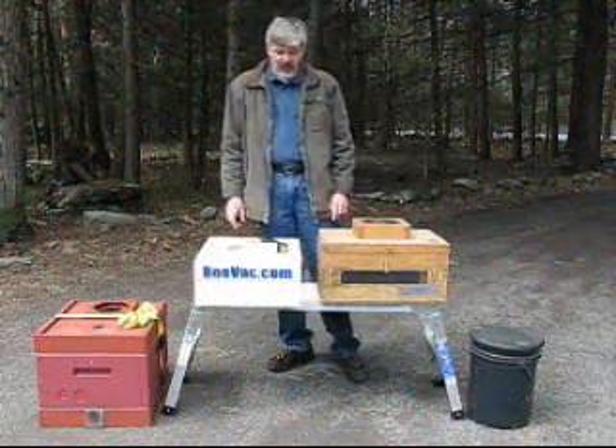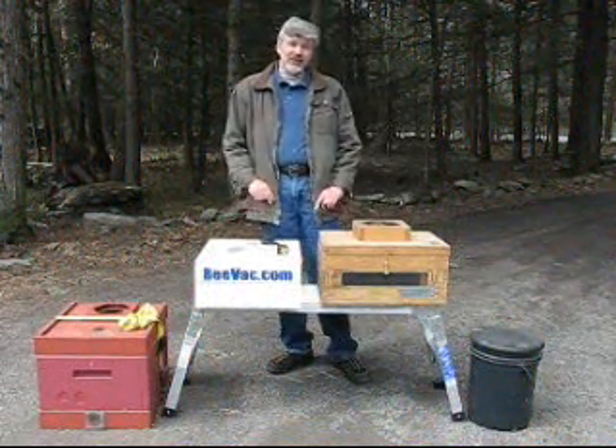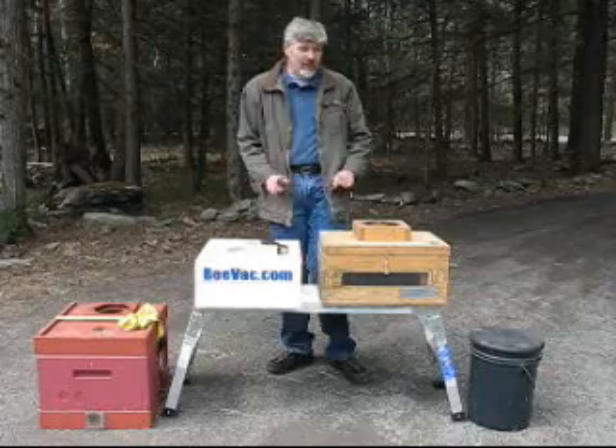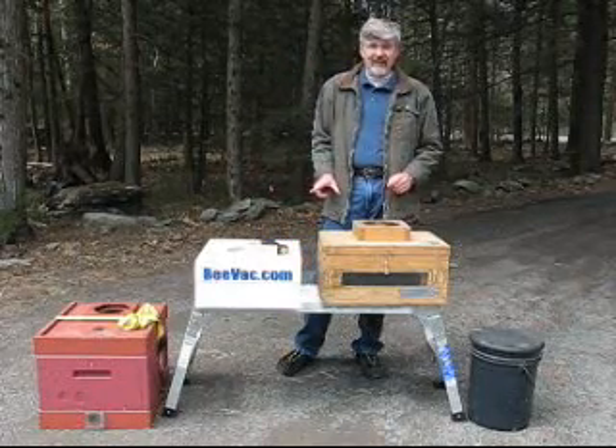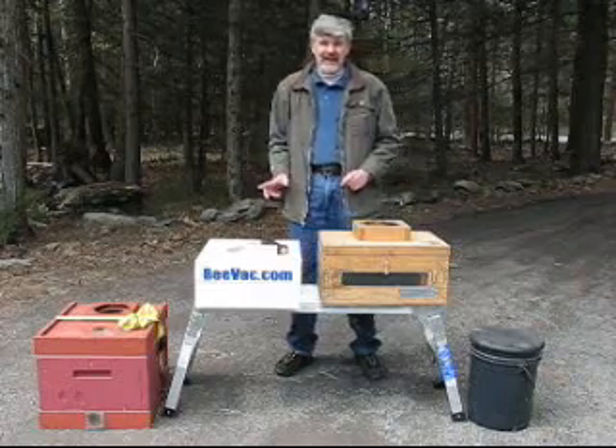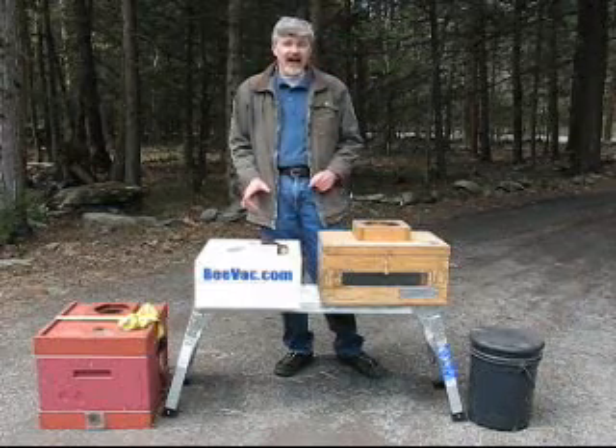Hi, I'm Rob from Bushkill Farms. I want to spend a few minutes today and talk about BVACs. I apologize if you hear the wind in the background — it's early April here in the Catskill Mountains and the wind is howling at times.